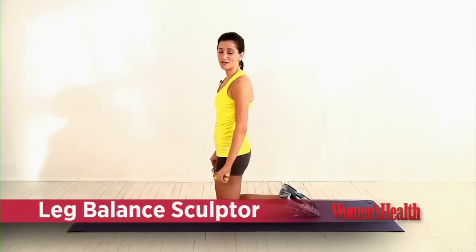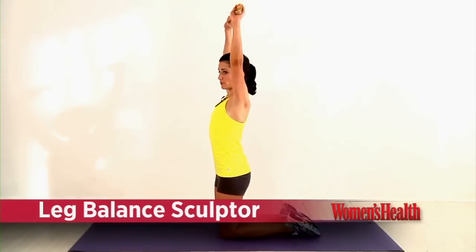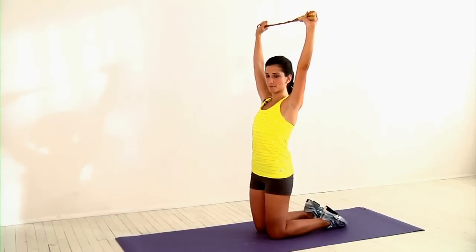Start this exercise by kneeling on the ground and bringing the rope overhead with both hands, pulling it tight to engage your lat muscles throughout the move.